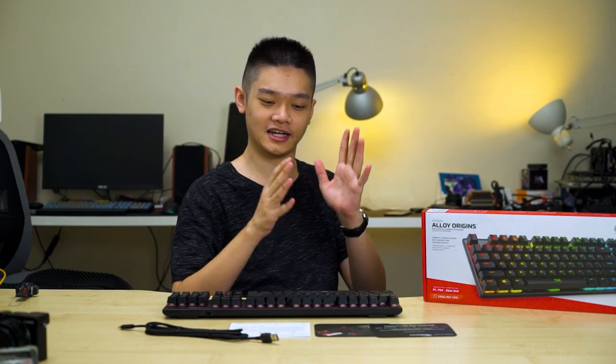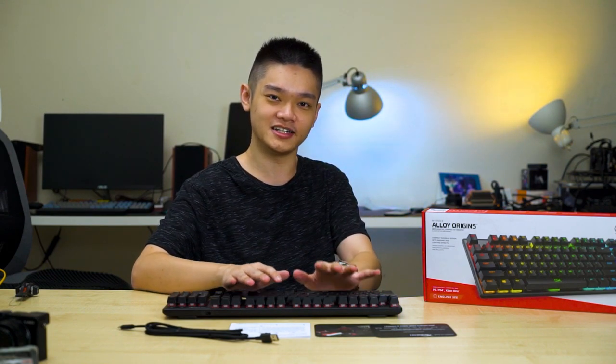It's been quite some time since HyperX first announced their mechanical keyboard, and today we have this brand new HyperX Alloy Origins here with their own mechanical switch. Today we're going to find out how the keyboard actually feels when we use it.